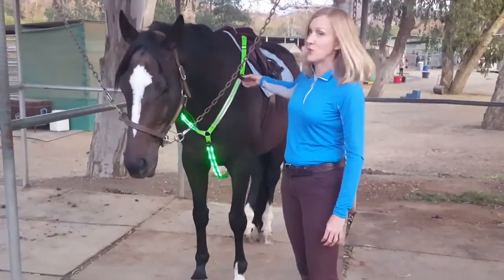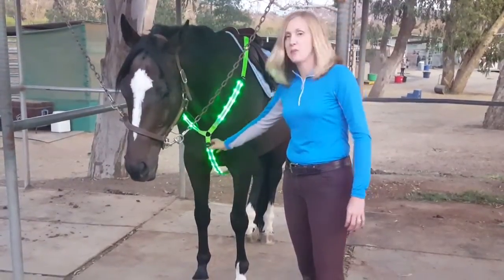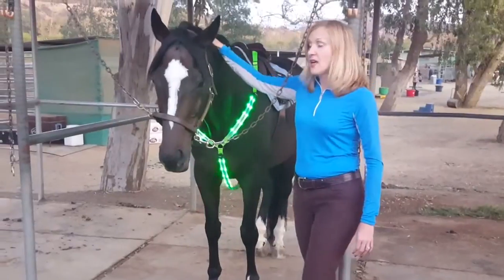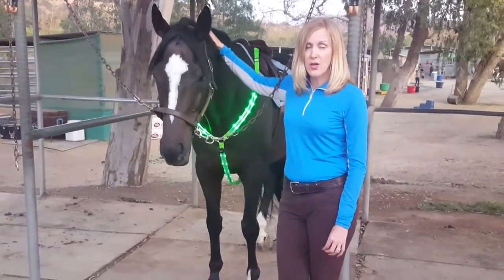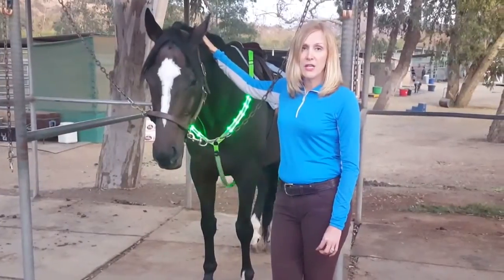You can also have it turned off or set to steady mode — whatever suits your fancy. This is great for people who ride along the road, go out on trail, or live in areas where there are hunters.